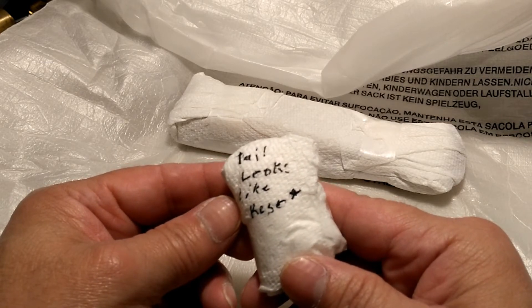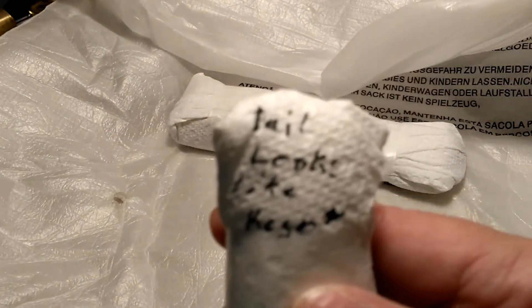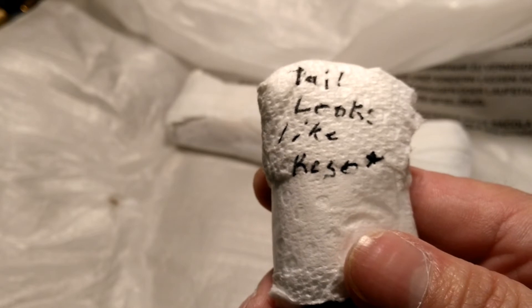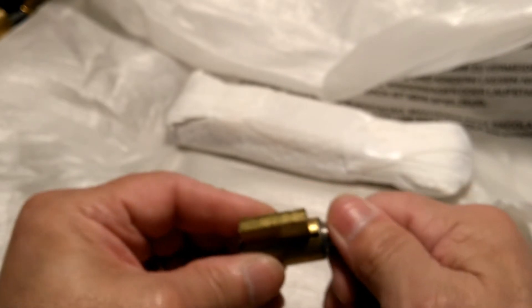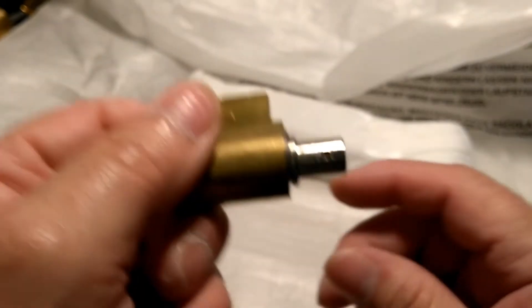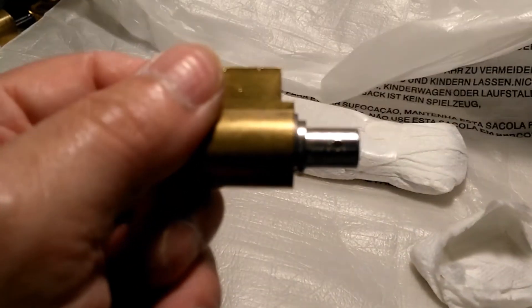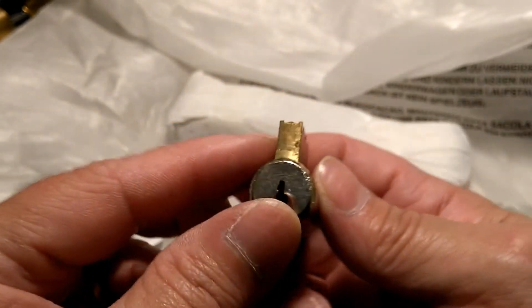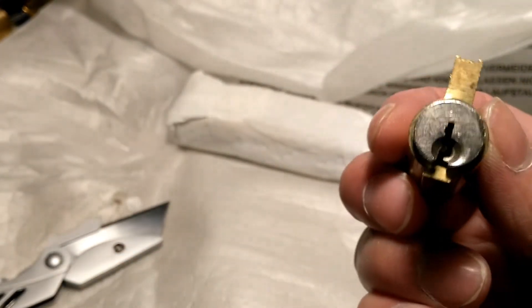Tail locks... I can't read that last word. Let's see what we got. Kind of an unusual tailpiece. Might look like a Quickset keyway. Cool, I'll keep that there.